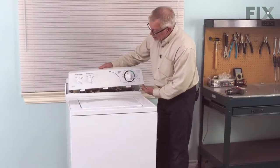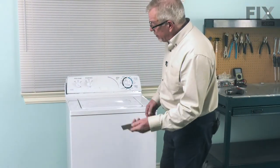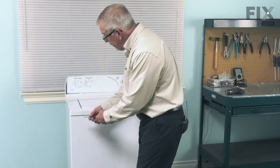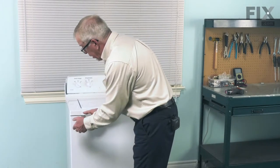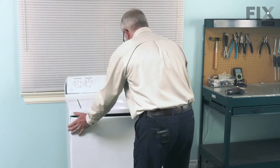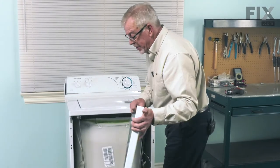Just slide that panel to the right, lift it off, and just lay it loose there for now. Next, we'll take a stiff putty knife and we'll go in between the main top and the top of the front panel, just about the center of the edge of the lid opening of the spring clip. Slide our putty knife up on top of that clip and that will release the front panel. Just tilt it forward a bit and then lift it off the two mounting tabs on the bottom and we'll set that aside.